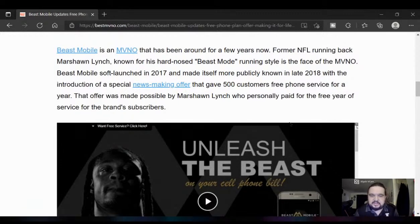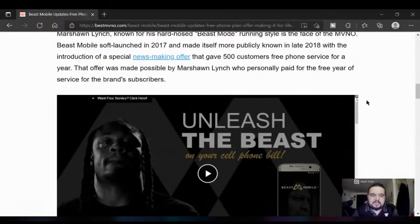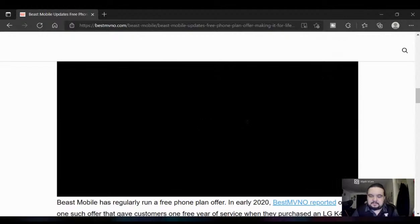Beast Mobile is an MVNO that has been around for a few years. Former NFL running back Marshawn Lynch, known for his hard-nose beast mode running style, is the face of the MVNO. Beast Mobile soft-launched in 2017 and made itself more publicly known in 2018 with a special offer that gave 500 customers free phone service for a year — personally paid for by Marshawn Lynch.